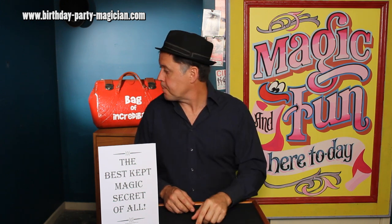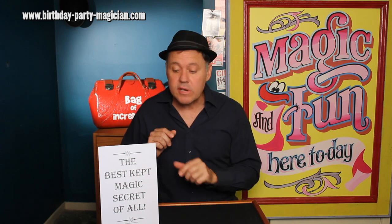Welcome back to Julian's Magician School on a momentous day, because today is the day that I tip to you the biggest magic secret of all. This secret is so big that not even the masked magician would go near it. So are you ready? Here it is.